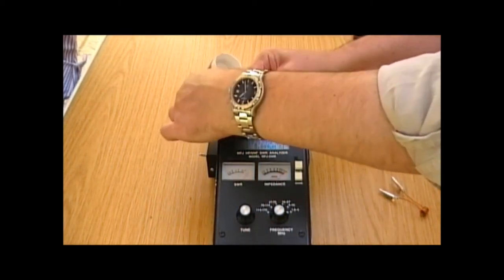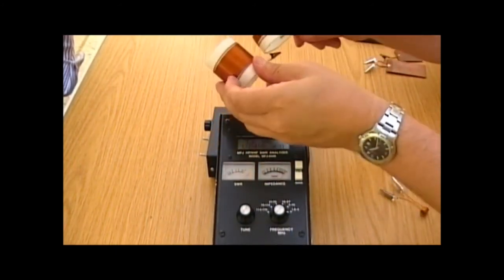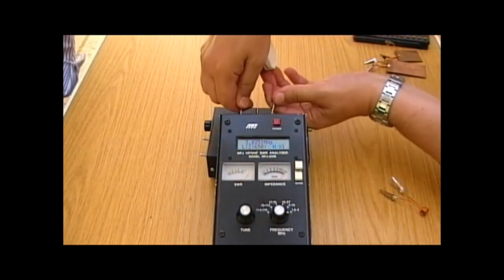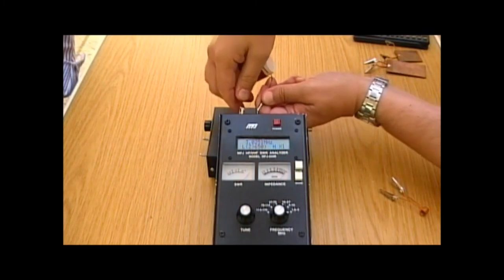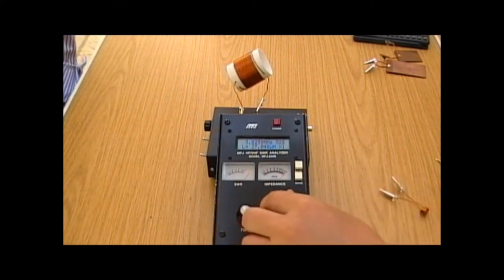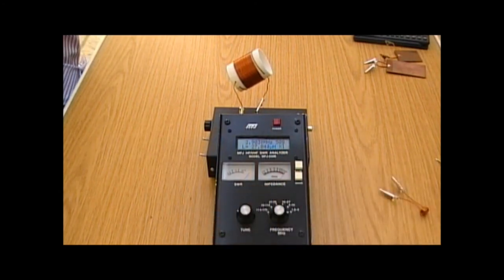Now we'll change to another one. It's made to the same diameter, but as you can see there are many more turns — probably about twice as many turns. So more turns but the same diameter; we'd expect this to be larger again. And that's 27 microhenrys. It's varying around a little bit, but around about that sort of value. Perhaps if we change the frequency a little bit — there it goes, 27 microhenrys. Again, the theory adds up: more turns and bigger diameter gives more inductance.